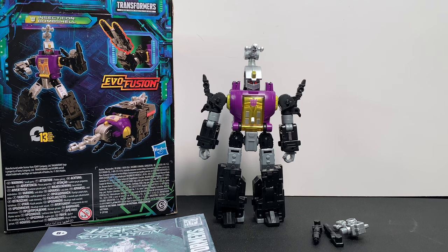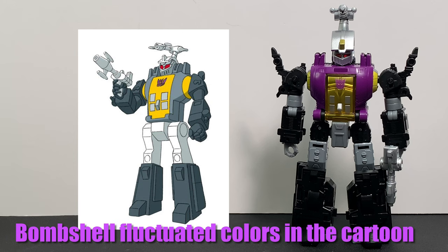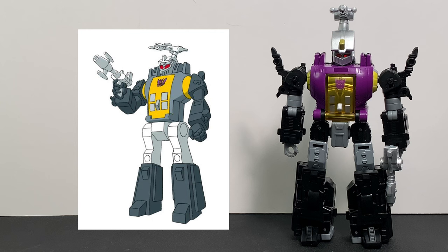Here we are zoomed in taking a closer look at Insecticon Bombshell, and as you can see, Bombshell looks pretty darn screen accurate in my opinion, as you can see with the G1 cartoon comparison beside him. I like the details on the head — even though it is hard to see on camera, his eyes are painted red, he has a little gold painted on top of what I'd call a dome cap above his head, and he also has a silver-painted antennae that can also work as a gun on the top of his head.